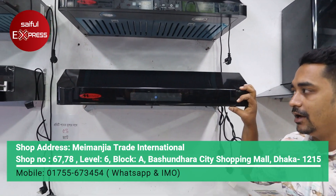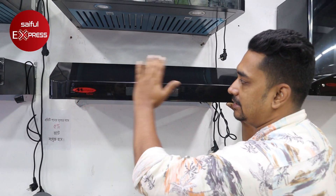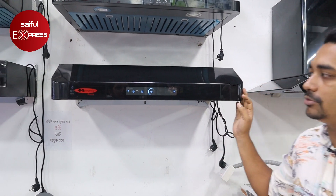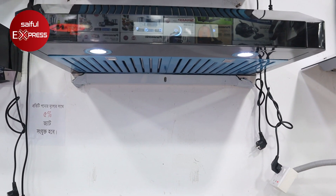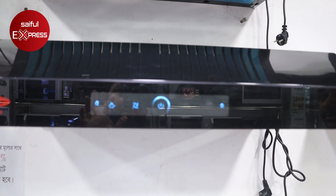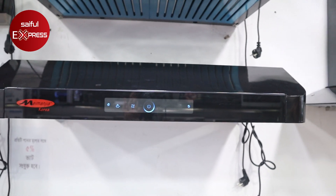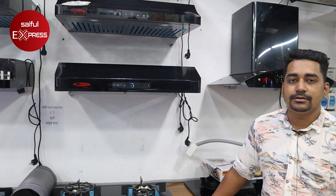How do you see the sensor? Normally, if you look at it, it will automatically open. Yes, it will automatically open. You can see the LED light here. You can see the display here. It is about 500 RPM. Where is the brand from? Korean.